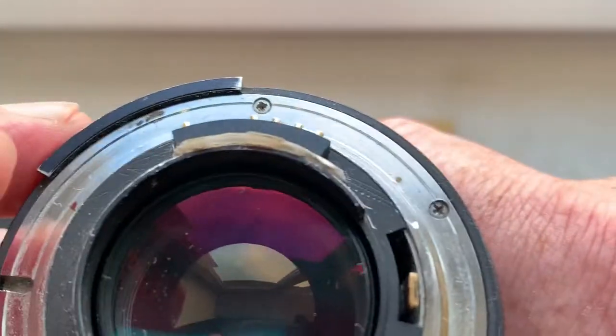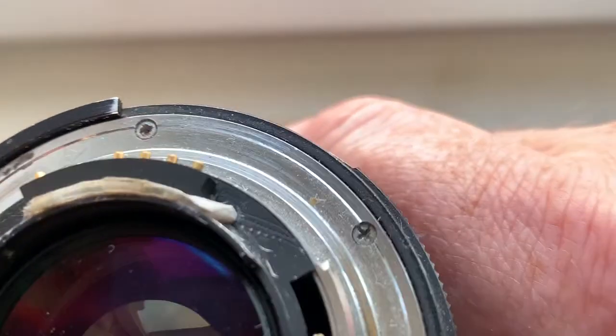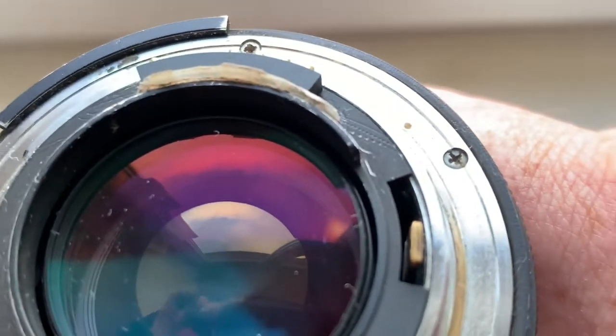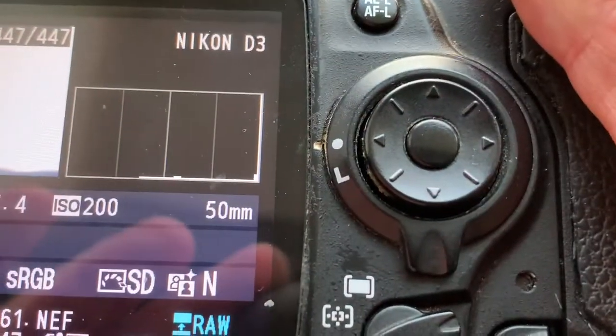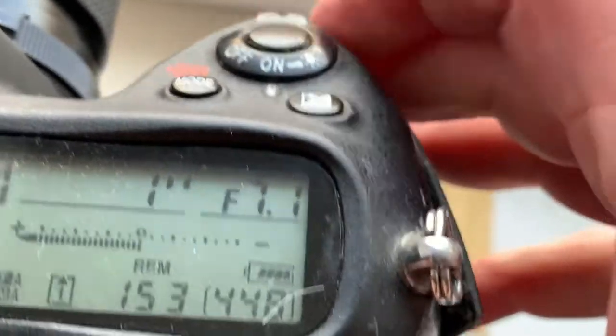On your lens you need to cut a niche for the chip, but on your lens the rear lens is very, very big diameter. Look, I pre-programmed focal length is 50 millimeter and aperture range from 1.4 to 16.